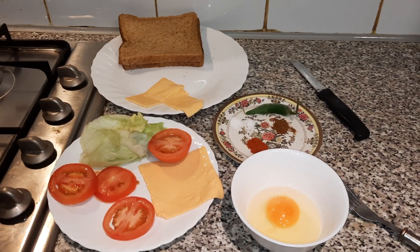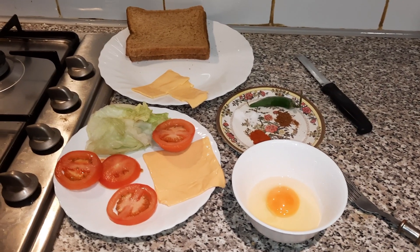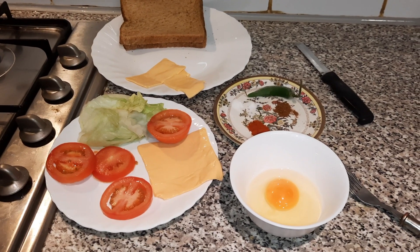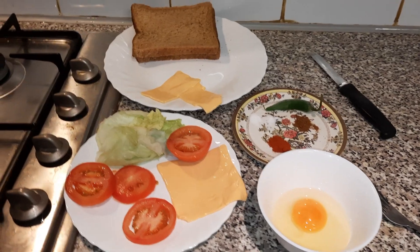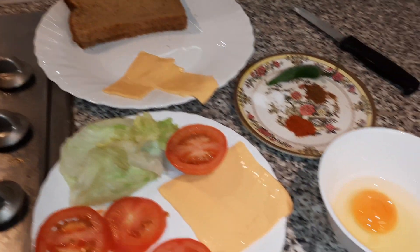Today's recipe is a really nice, simple one. A previous subscriber described one of my recipes as 'student food,' which was very apt — and it's definitely apt for this one too, because what we're doing is an omelet, or egg sandwich.